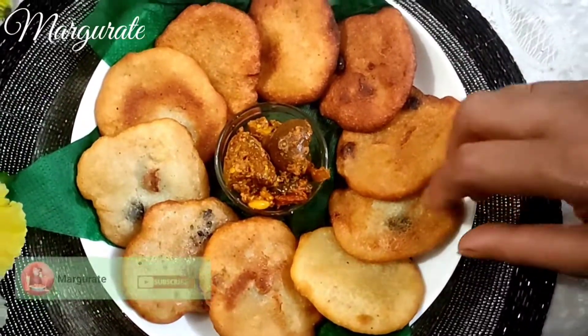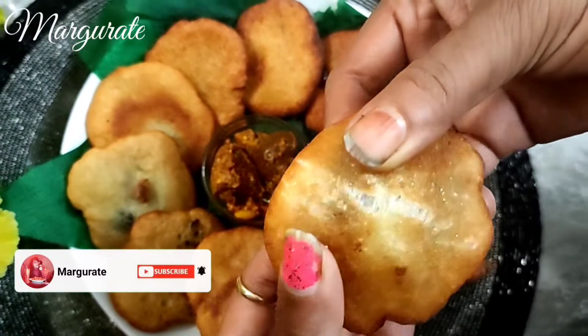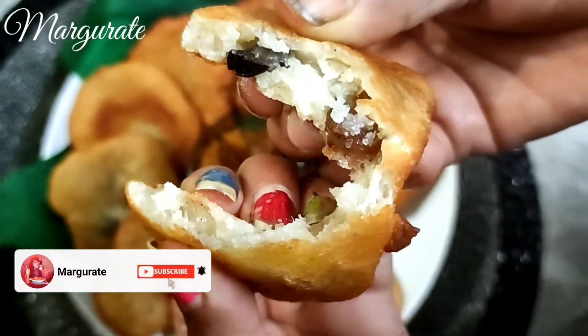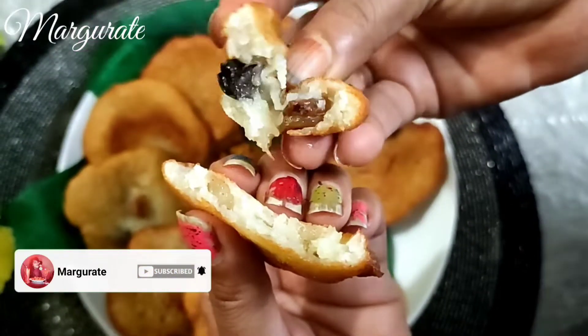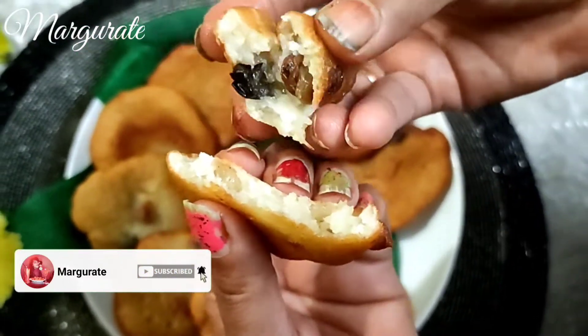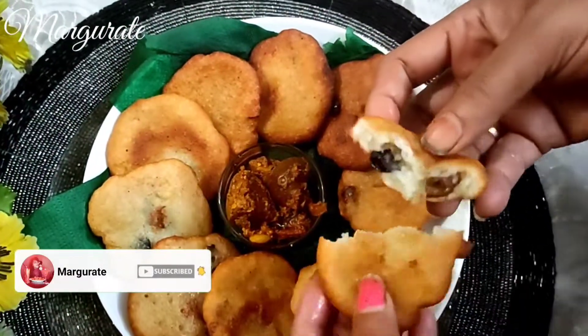Hey guys, what's up! Welcome back to my channel. Today we are going to learn how to make this fruit dish, which I made. It was very tasty, soft, and very good. So without further ado, let's get started.